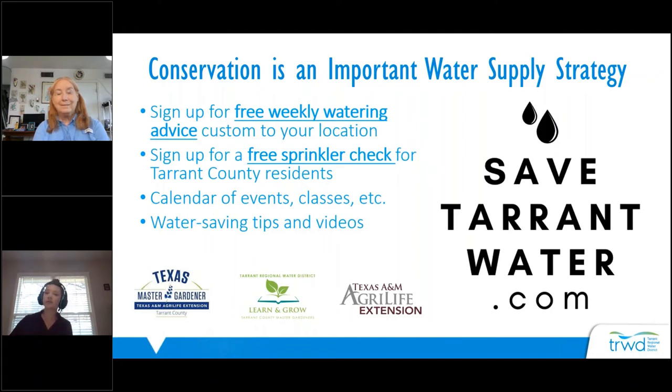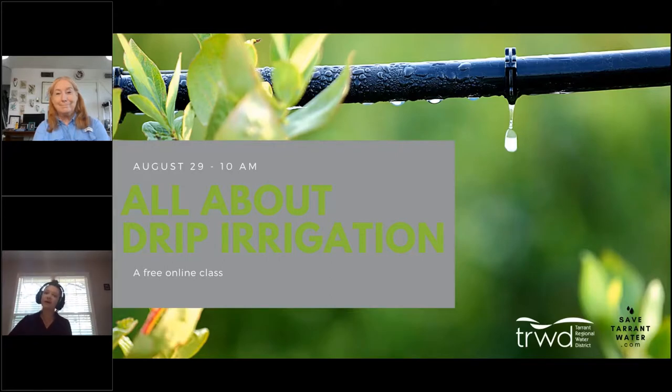We also partner with other organizations to provide water conservation and gardening education programs for the public, including the Texas A&M AgriLife Extension Service and the Tarrant County Master Gardeners. Now I'll introduce our speaker for drip irrigation — Dr. Dotty Woodson, an irrigation expert. I'll turn it over to her now.